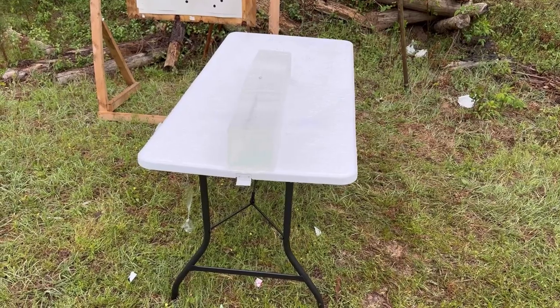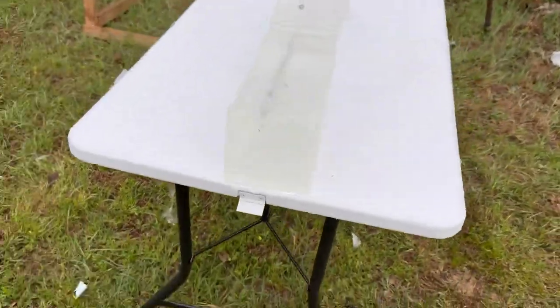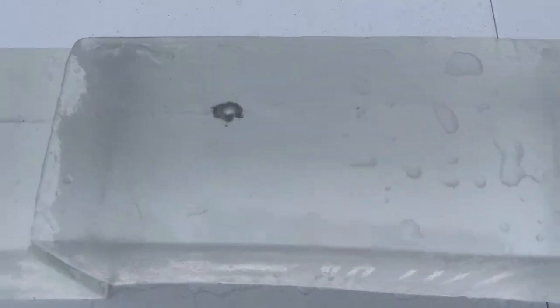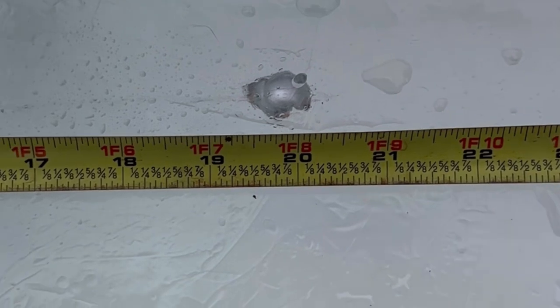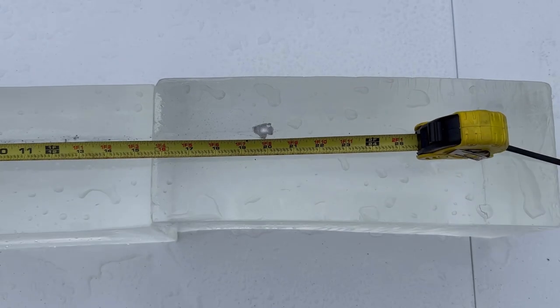Alright, we're down here at the blocks after the first shot. I hit quite a bit high, but thankfully we did catch the bullet. I was worried it was going to fly out the top, and it looks just beautifully mushroomed. Here we have the tape measure set up for penetration depth and it looks like this guy came in right just a hair short of 20 inches. Time for shots two and three.